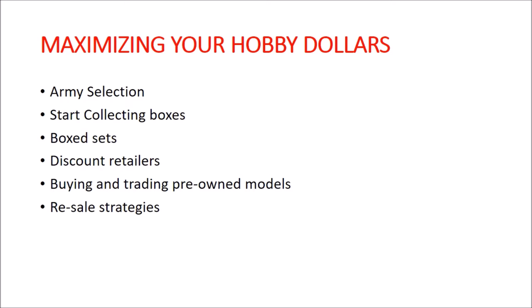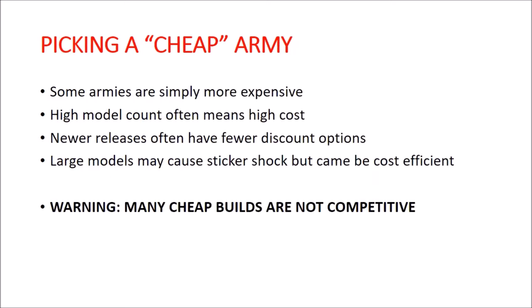We'll also cover buying and trading pre-owned models — a really good way to get in very inexpensively if you have low standards. And the final bullet point, which really could be a whole channel unto itself, is resale strategies. I'm just going to briefly touch on that and some ideas of how that stuff works.